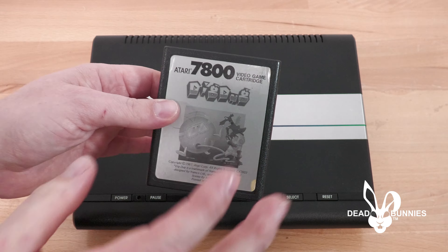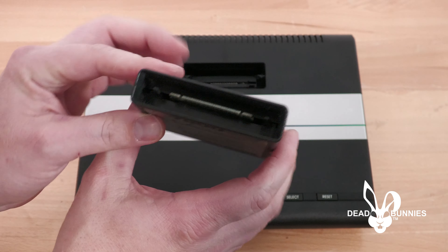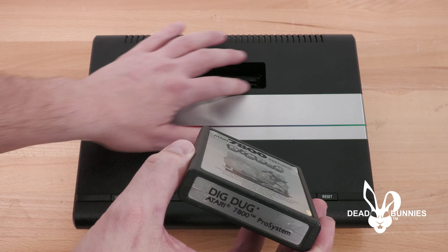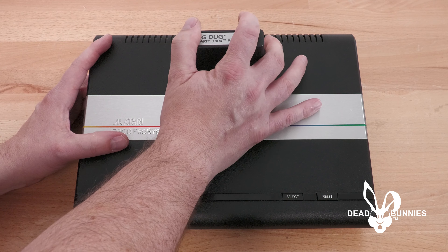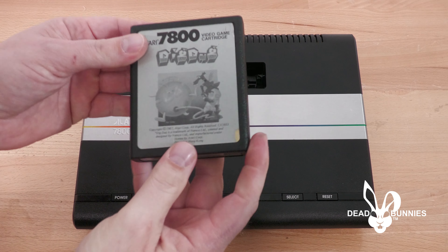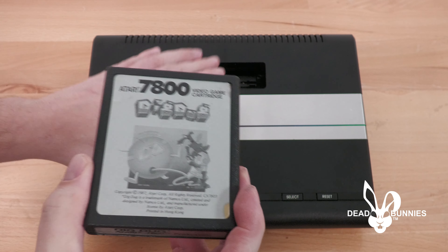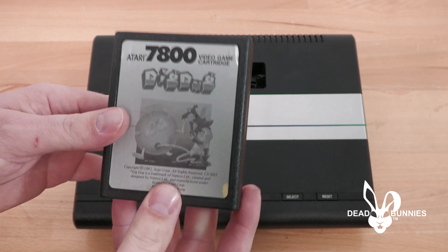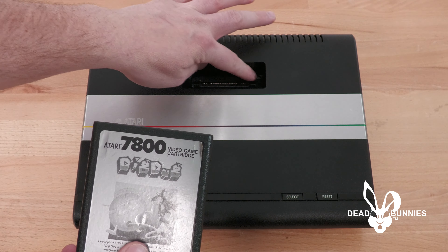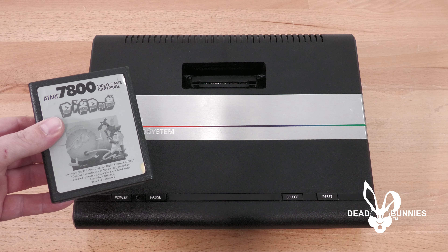Here's the 7800 cartridge we're going to test out — this is Dig Dug, an original cartridge, similar to the 2600 cartridge. I was having a very hard time getting these into this console before we made the modification. We'll put it in — it just pops down into place. And then we'll pull it out — it comes out. It is still a little bit tighter than the 2600, but it does go in all the way so you're able to play it and take it out without breaking anything. This is a success — we were able to remove the corners and insert and remove the games without any major issue.